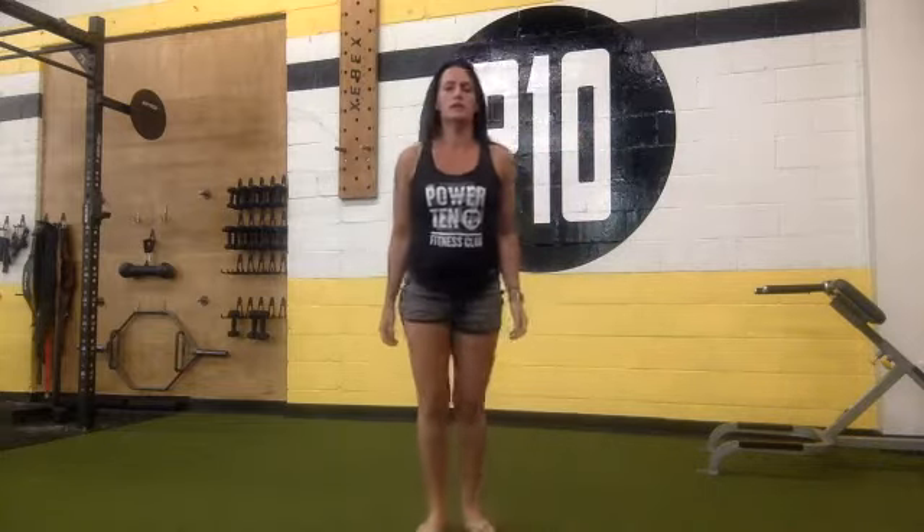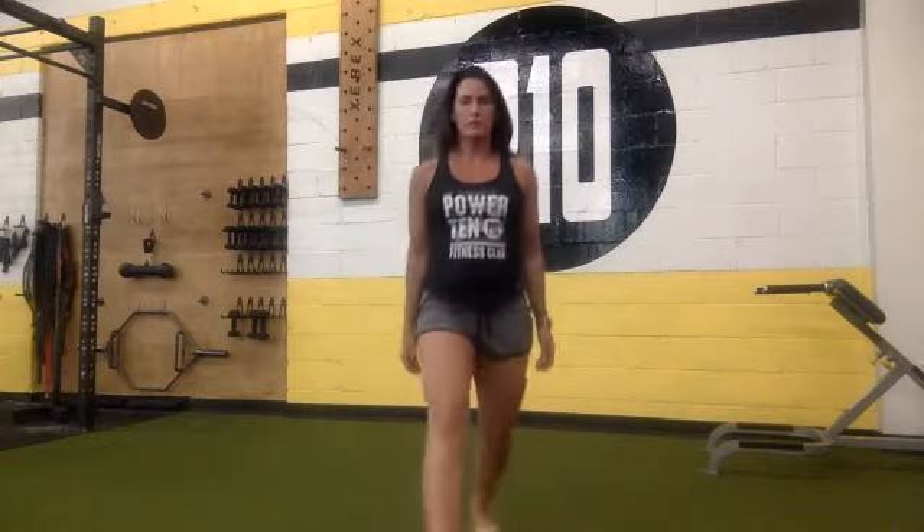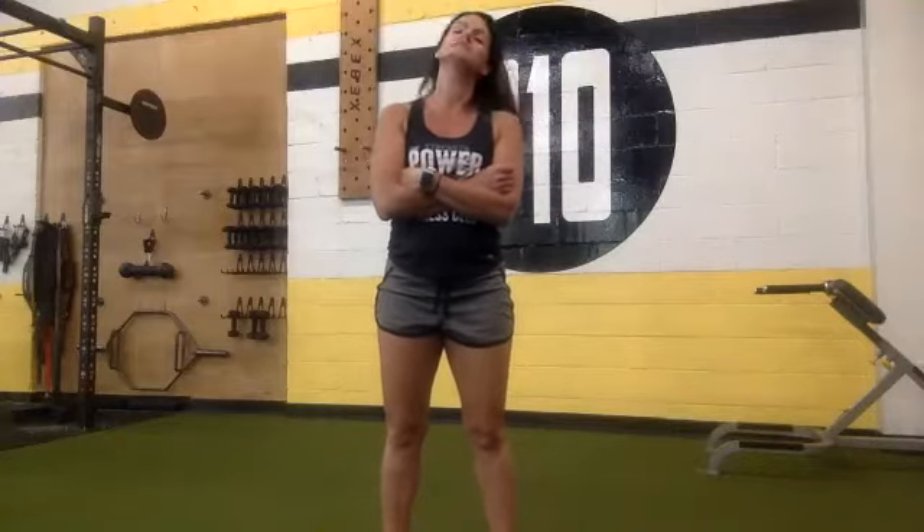Alternating lunges countdown: 19, 18, 17, 16, 15, 14, 13, 12, 11, 10, 9, 8, 7, 6, 5, 4, 3, 2, 1. Good.